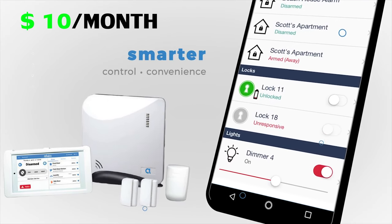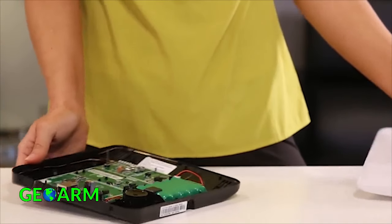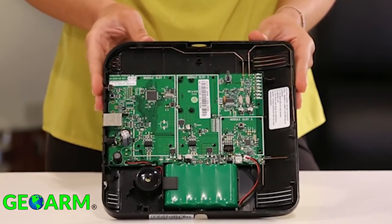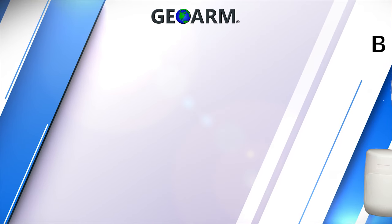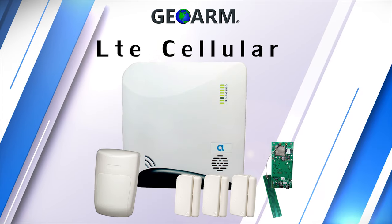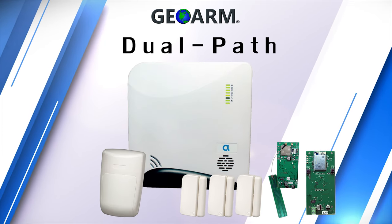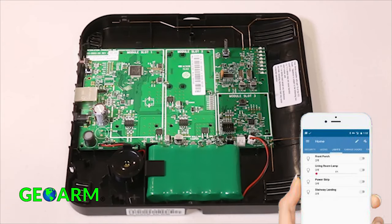The Connect Plus system comes in as the least expensive system on our list. It includes a 24-hour backup battery on board that will power the system and communicator modules in the event power is cut. Users can choose between broadband Wi-Fi, LTE cellular, or a combination of interchangeable communicators to obtain dual path alarm monitoring services.